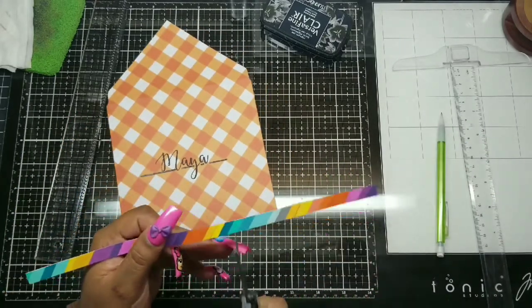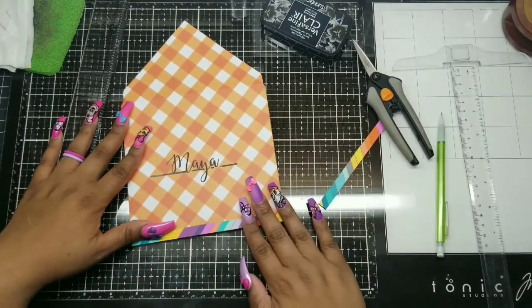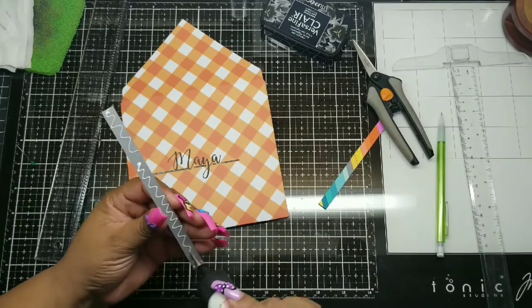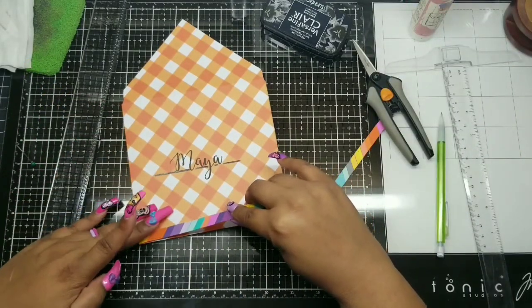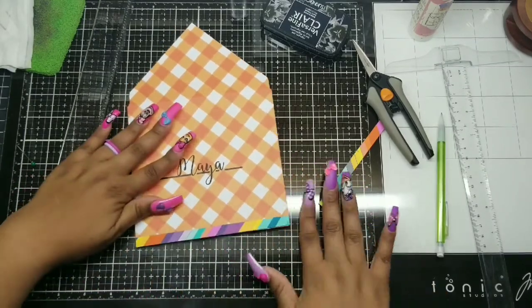I thickened up the line and through it went — I felt good about it. It was just enough. So I cut it and adhered it down to the bottom and thought it was so cute. It might be a little busy for most, but when you come to this channel expect the unexpected.